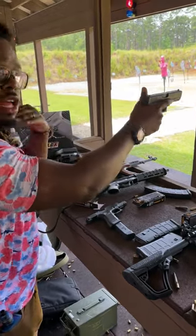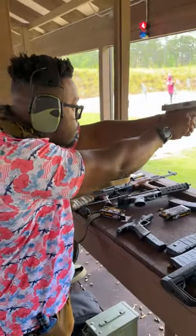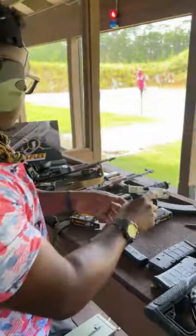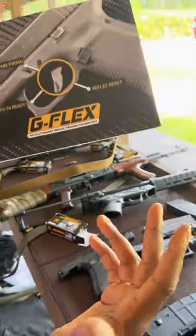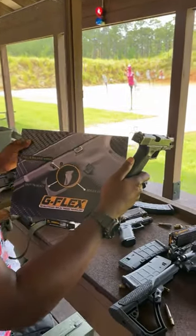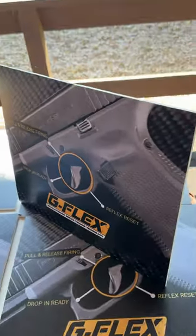The G Flex trigger is completely different. I can hold the trigger back and nothing will happen until I let it go. What you're seeing with the rapid rate of fire is how I'm slapping that trigger really fast, just like any traditional trigger. When you fire one round and you release, that round is going to fire. It's a simple drop-in system that is 100% legal.